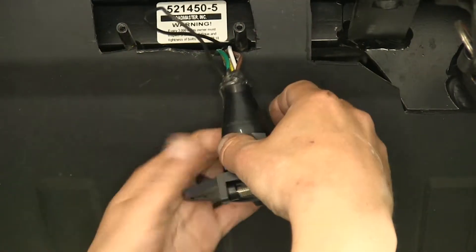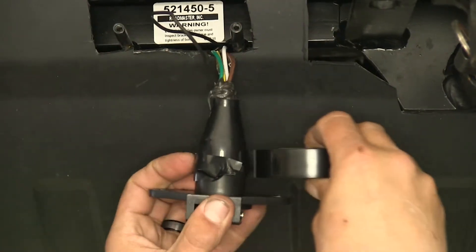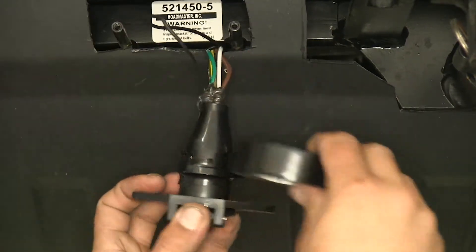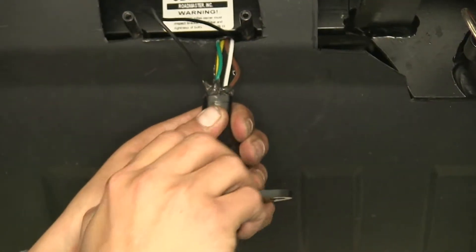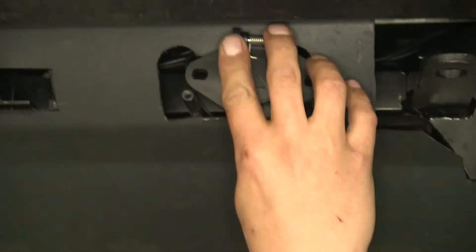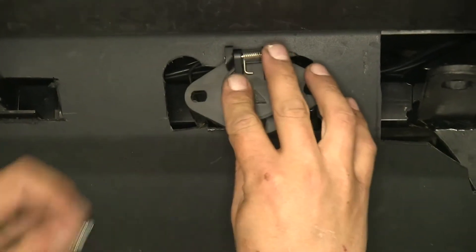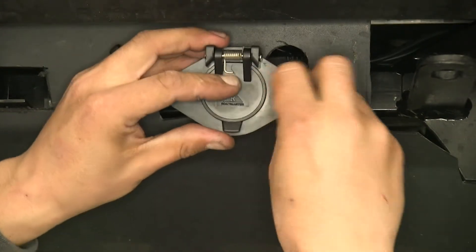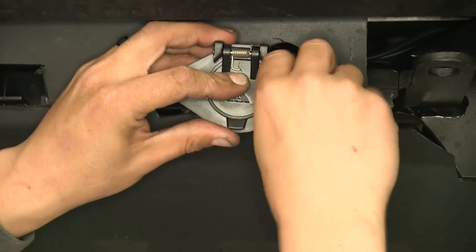On the front end, take some tape and wrap it around until we get back towards that silicone, push our wires back in place, line up the connector, and replace those two screws that were holding it in.